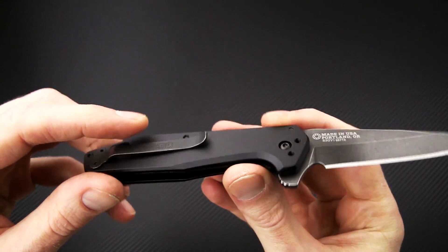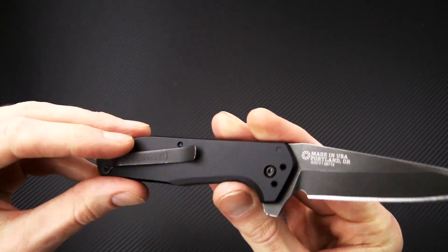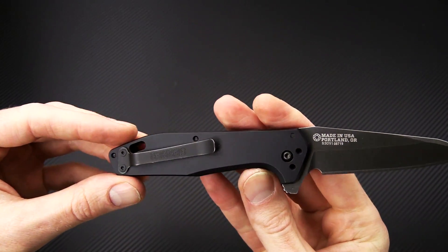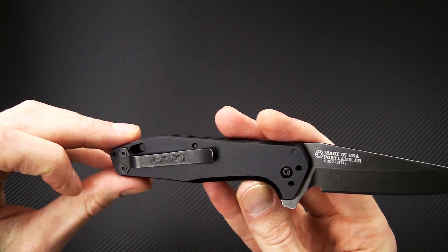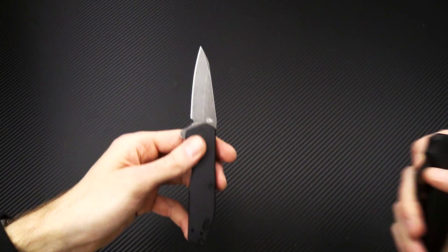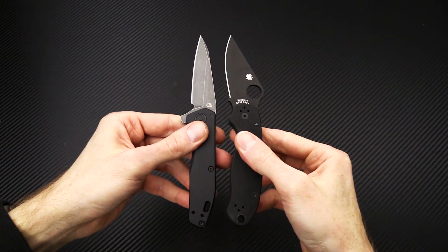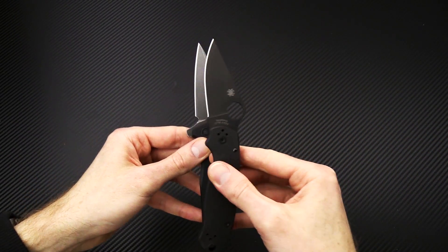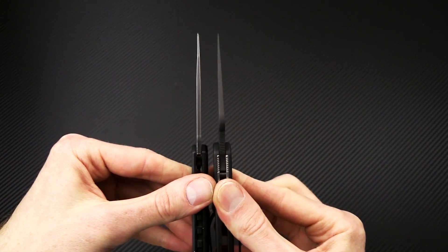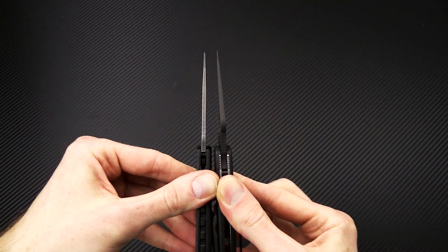Aluminum handles with a stainless steel inset liner lock, and a reversible three position stainless steel pocket clip for carry. We'll grab the Para 3 again for a little size comparison — an excellent EDC option with about the same length of cutting edge and similar blade length as well.